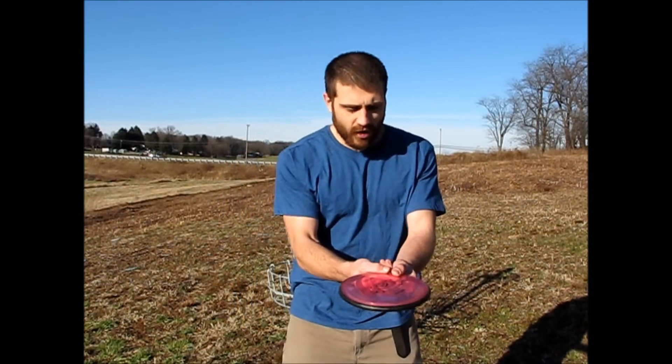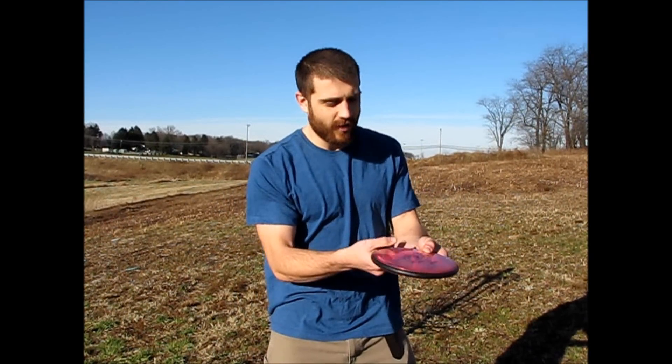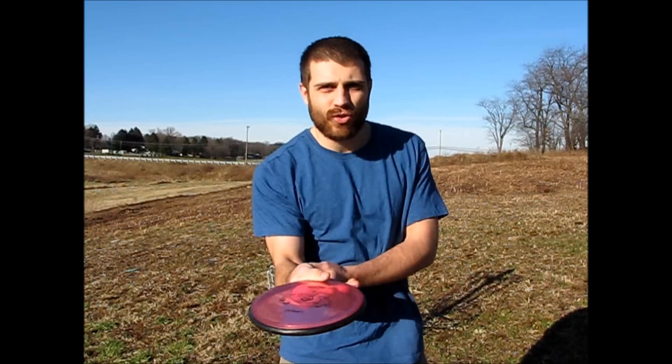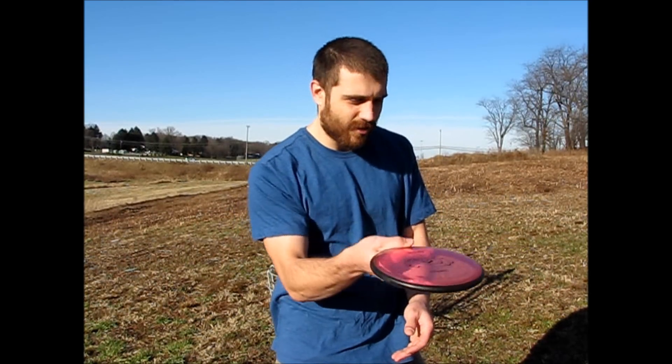When you're learning how to forehand, you want to keep your elbow right up against your body, keeping your palm facing up, and you'll be just doing a nice little flick with the fingers and the wrist at first. Again, palm up, short, compact throwing motion, and keep everything nice and straight.